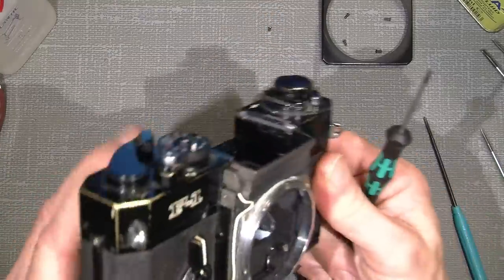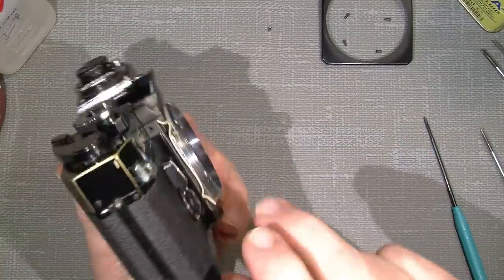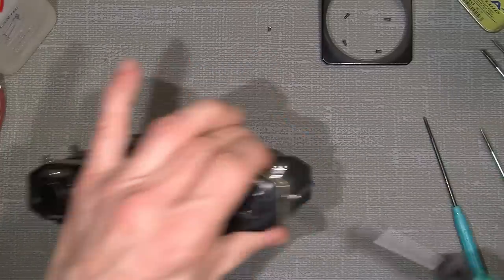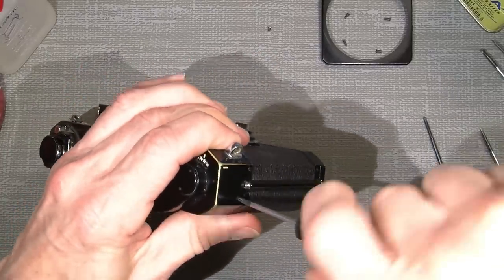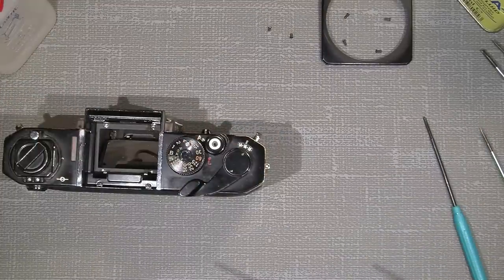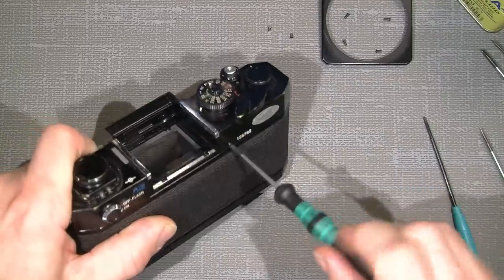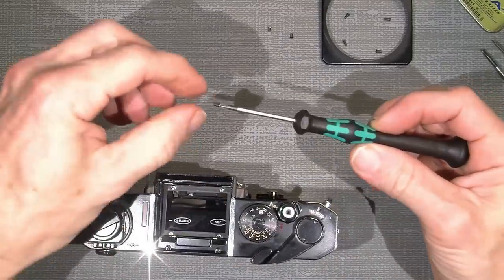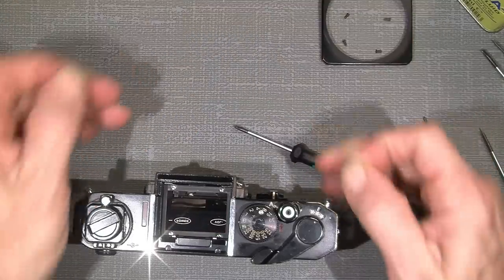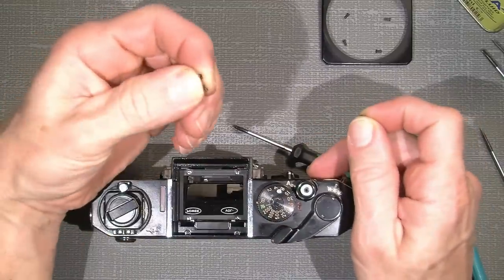There is a hidden screw which sits behind here — just unscrew it. There are three screws holding the right top cover: the one on the front here, one on the side, and one on the back. Note that two of the screws are countersunk, while the one on the front is not countersunk.